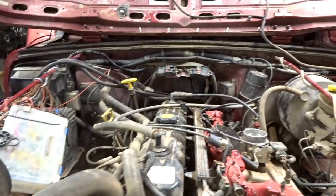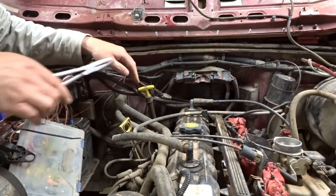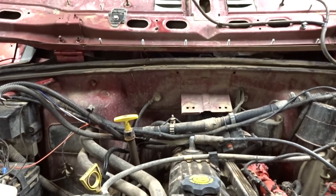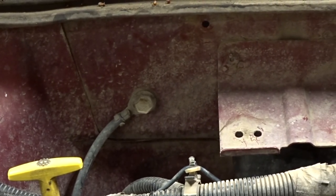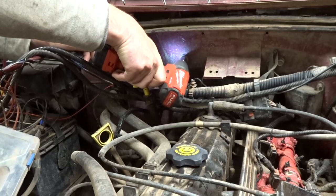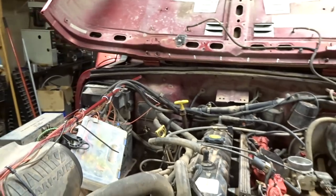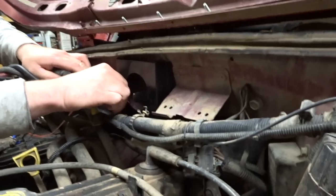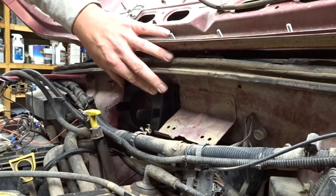Before we can move ahead any further to get this mounted up, we need to remove all the wiring out of the way so we can safely start cutting. Got the wiring out of the way — there's just one ground cable there that we're going to have to relocate. Got a 3/8 in there, a bit rusty, right in the middle of that ground bolt.